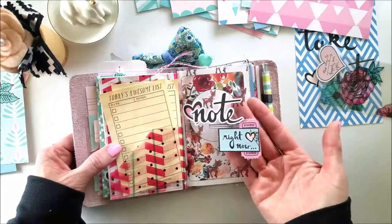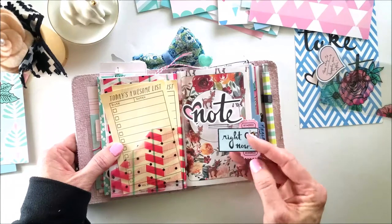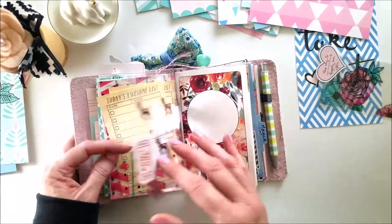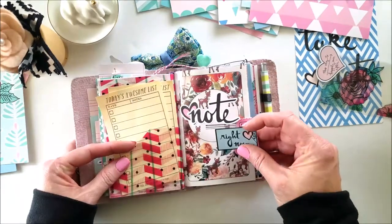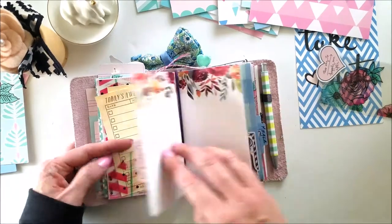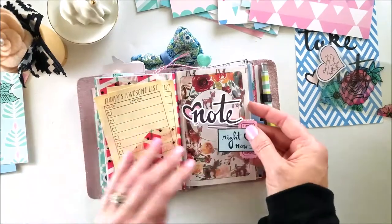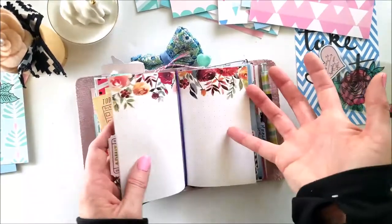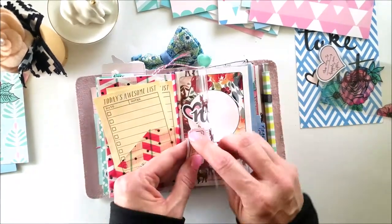I've got another tab here — I didn't use my tab cutter this time. I used these tickets included as die cuts in the kit and just stapled them — it's actually a fake staple, the staple doesn't go all the way through. I stapled this little square plus the ticket, then adhered them and adhered one on the back as well, just for backing on the top tab.